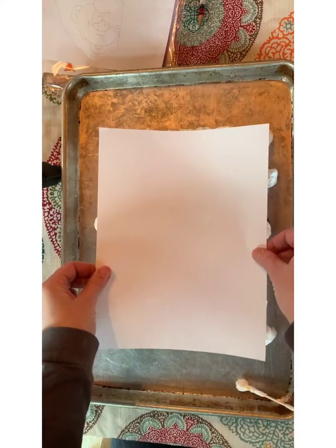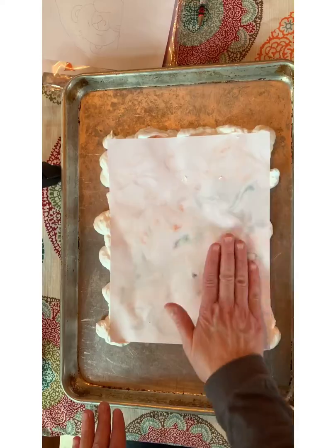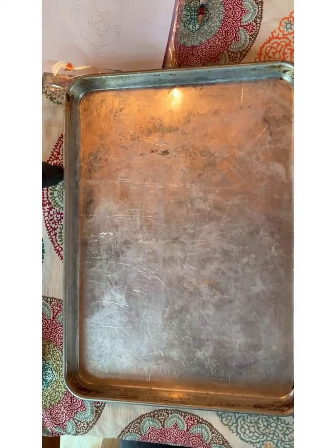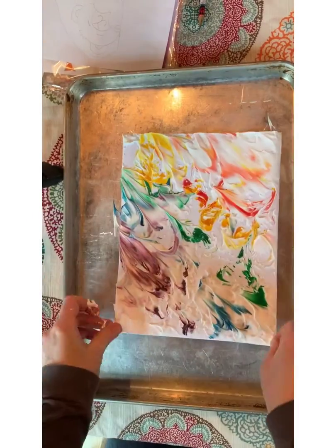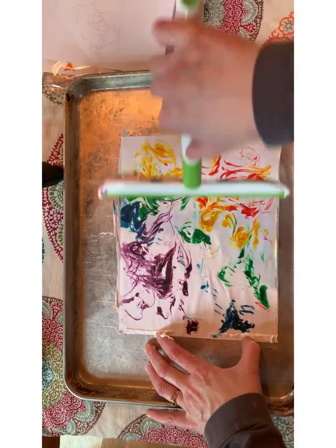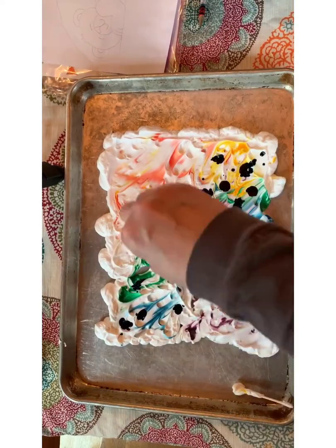Take your clean paper and press it down — press down a little bit harder than you think you need to. Then use your clean cookie sheet, lay your paper onto it, and use your squeegee or cardboard to wipe off the extra shaving cream.